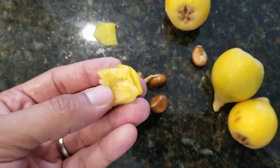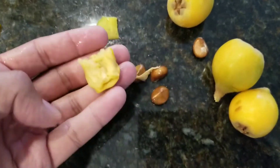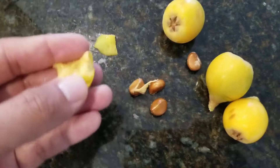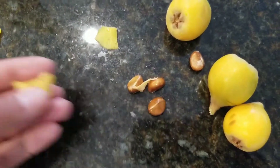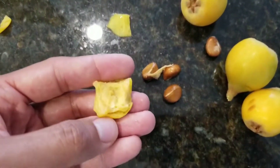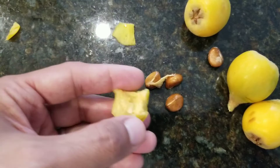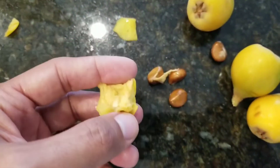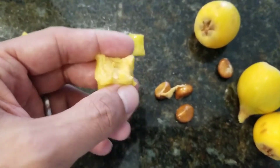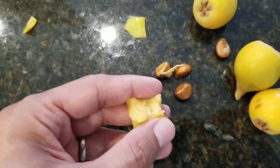To top it off, it produces delicious, attractive, practically pest-free fruit — it's just a win-win. The only thing is you have to be in a fairly warm region, probably zone 7 or warmer. In zone 7 you may have to protect it a little bit. I grew these in zone 7b and they did great — never had to cover it, never had any issues. I'm now in zone 9b and it does really well, but sometimes the extreme sun can get the leaves to brown up a little bit.